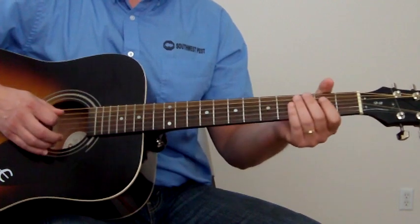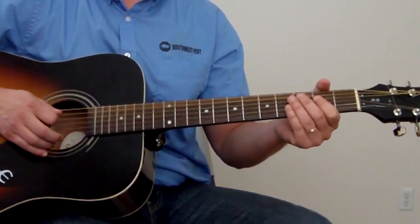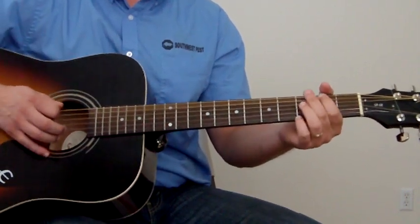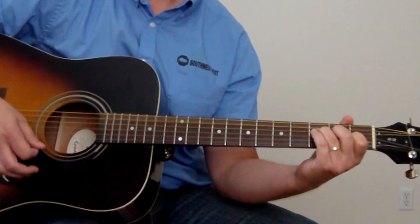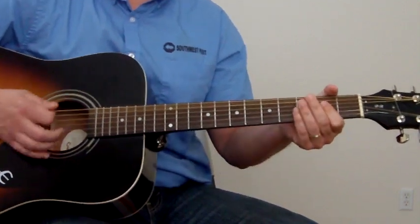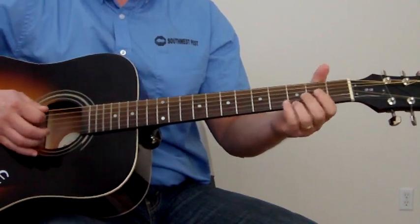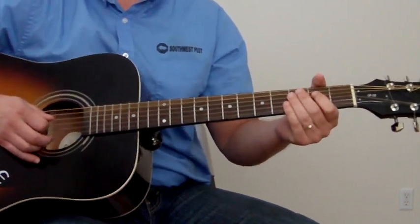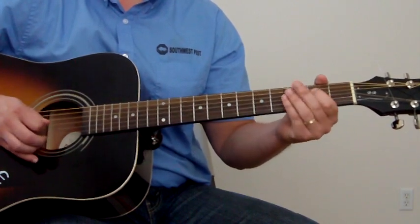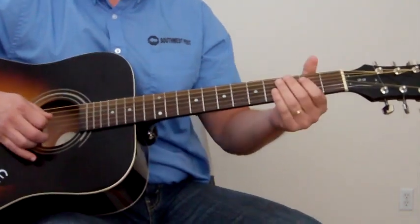So if you put that together — we'll do it slower — you go to that F major 7. And then A. And then I like this lick right here that I always seem to do a lot, and it links right to the F.